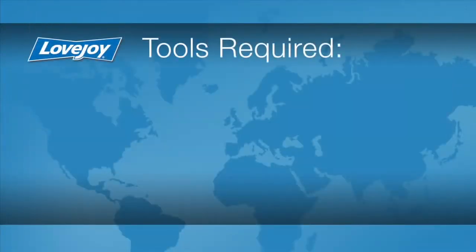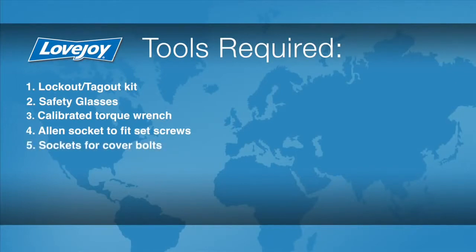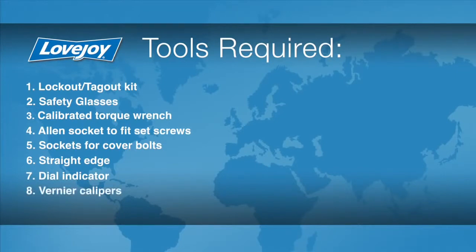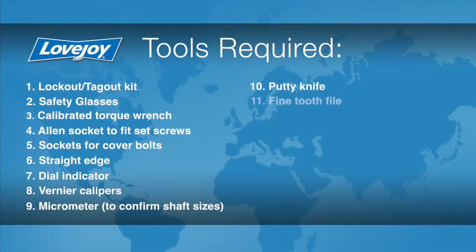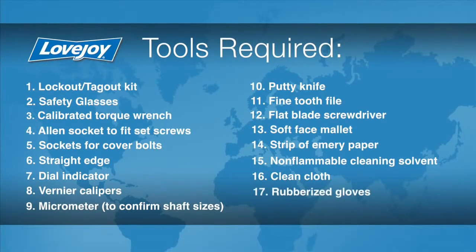Let's look at the necessary tools we will need to perform this installation: a lockout tagout kit, safety glasses, a calibrated torque wrench, Allen socket to fit the set screws, sockets for the cover bolts, a straight edge, a dial indicator, vernier calipers, a micrometer to confirm the shaft sizes, a putty knife, a fine tooth file, flat blade screwdriver, soft face mallet, a strip of emery paper, non-flammable cleaning solvent, a clean cloth, and rubberized gloves.